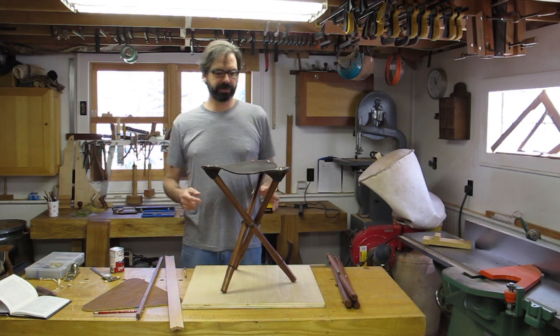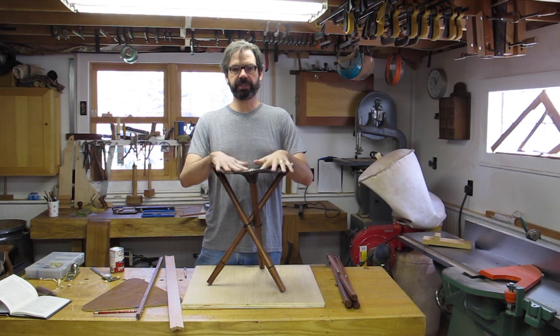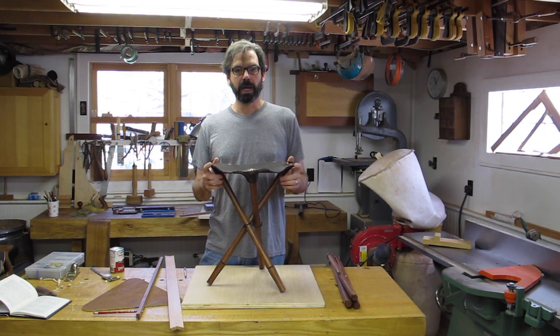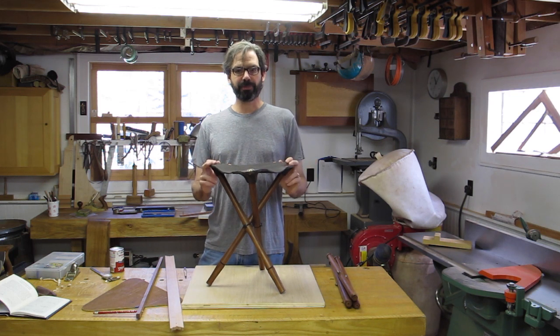Several readers have reported trouble laying out the pattern for the leather seat of the campaign stool featured in the book Campaign Furniture. I'm going to show you how I did it completely from scratch. I'm not a math whiz and there are a thousand ways to do it, but this is the simplest way I could come up with.